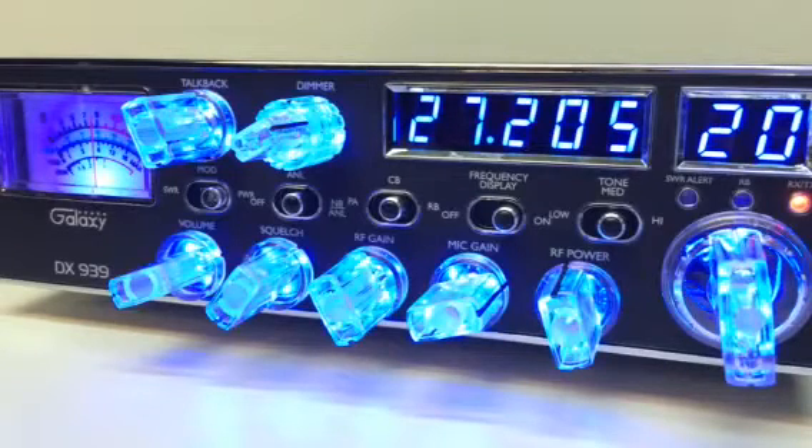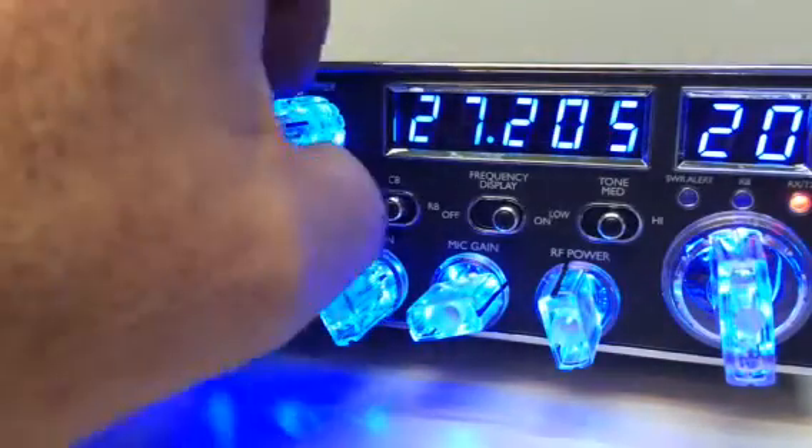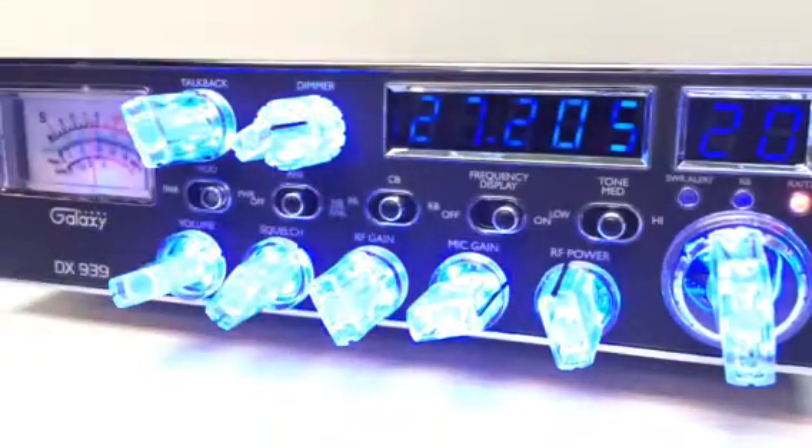Hello everybody, test one two three, hello check. You are looking at a Galaxy 939 CB radio. It has a few mods done to it. First of all, it has Nitro knobs, Nitro LED rings, and clear knobs. I took the dimmer — which you see there — it's typically the dimmer for the meter, the frequency counter, and the channel light.